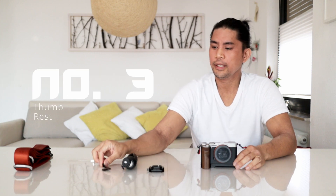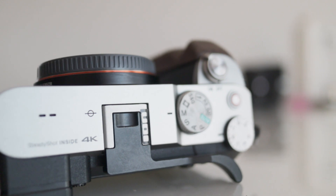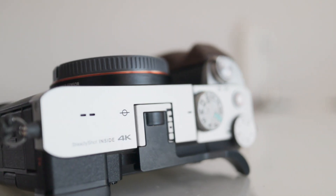Accessory number 3 is the thumb grip. Just slide it into your cold shoe — or hot shoe in this case — and then you have a very good grip while using big lenses like the 50mm or even the 24mm G Master.